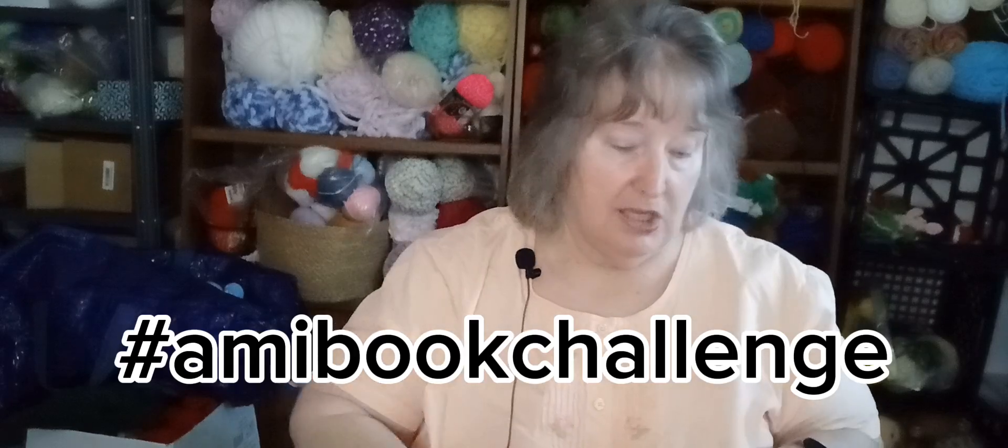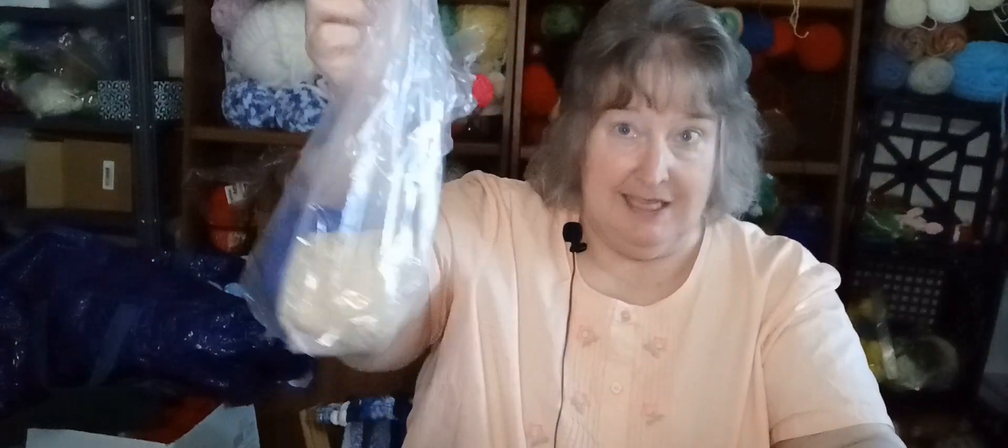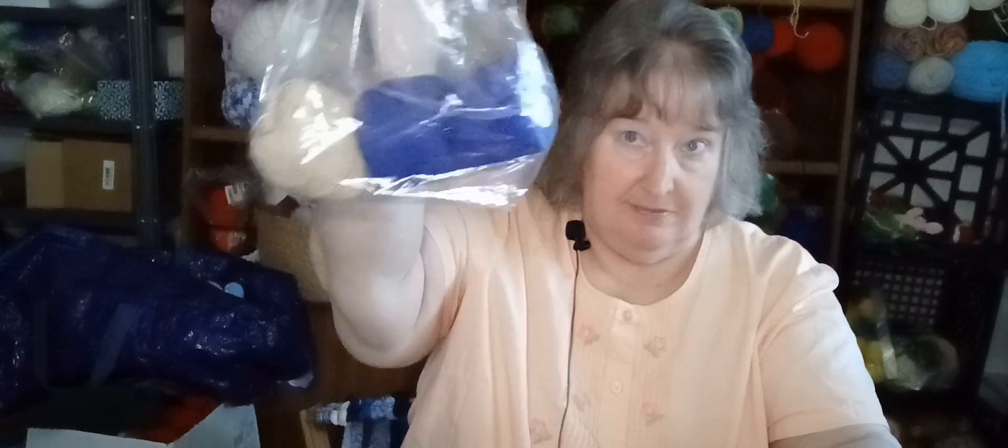So: Hobie yarn, mystery yarn challenge, and I want to make the peacock from one of the Zuma Guru books for my Ami book challenge. And I have the scrap yarn challenge where there's this little bit of wool, this little bit of cotton, and this acrylic.